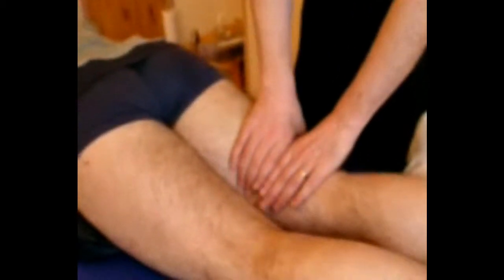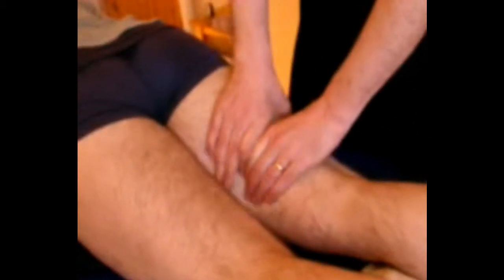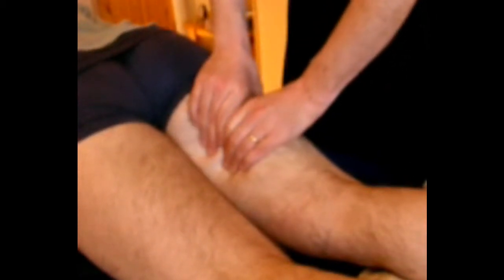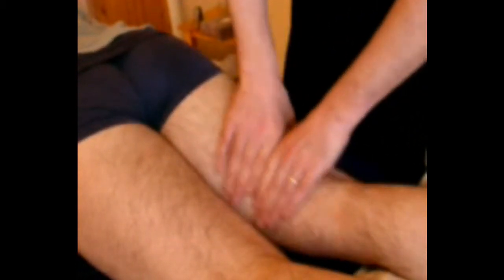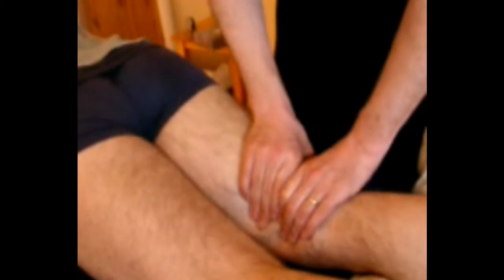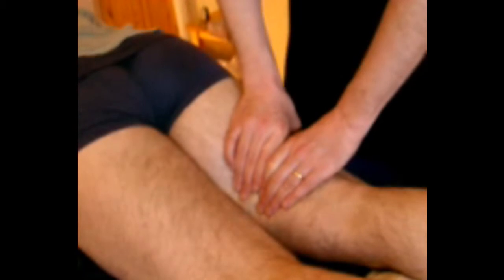You can also, adapting things from the general massage sequence, pick up the hamstrings and then — it's an oscillating technique again — give a stretch in the tissue along the body of the tissue. It's quite hard on your hands, particularly if you have small hands, so don't do too much of this if you find it is straining your hands.